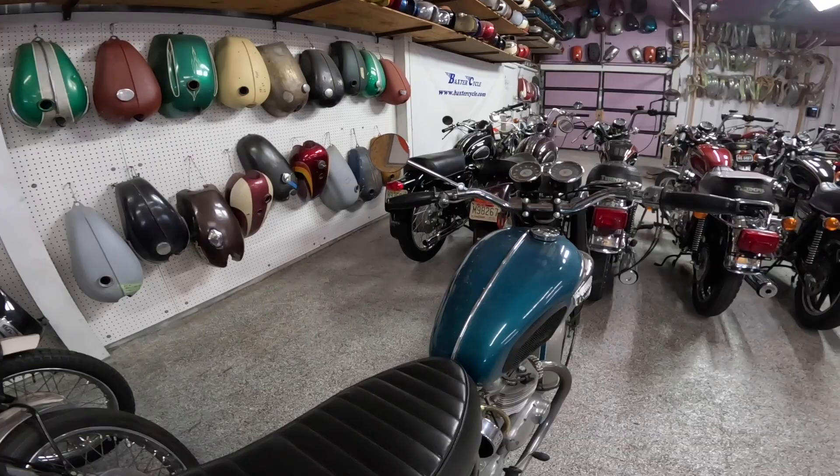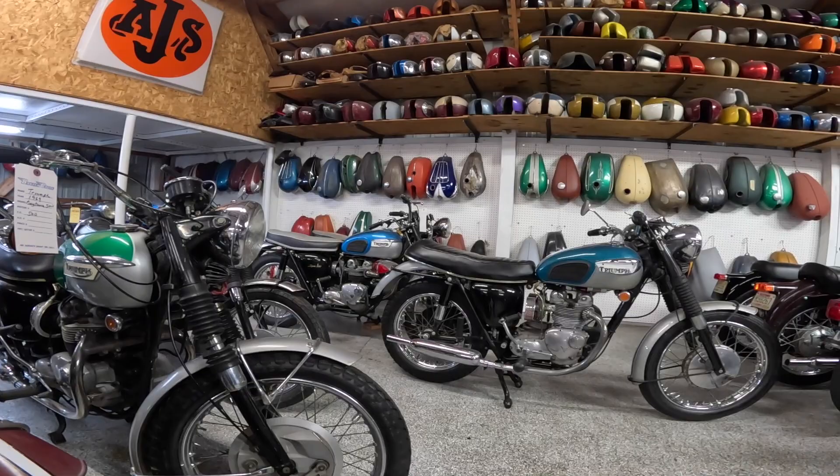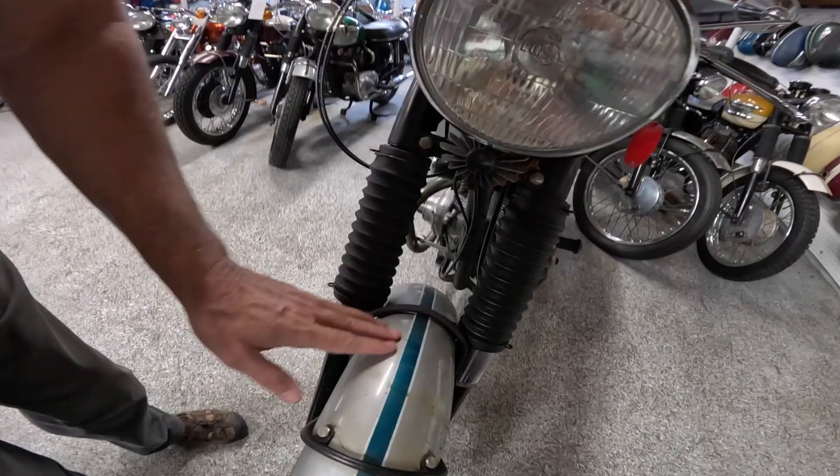The fuel tank size is supposed to be about 3.7 gallons — that's about 14 liters. Seat height was supposed to be about 30 inches, which is 762 millimeters. Let's take a good look at this thing, starting with the front. Got boots over the forks, telescopic forks — I couldn't find a diameter for the tubes. Drum brakes of course.